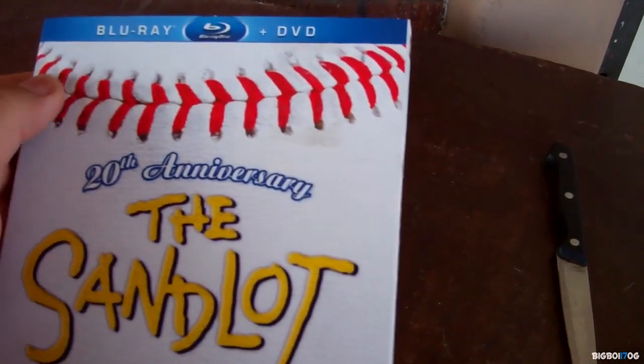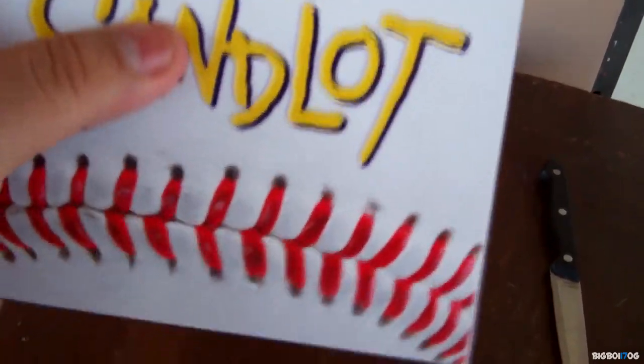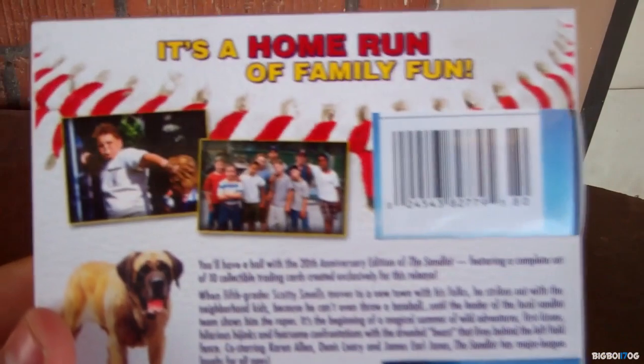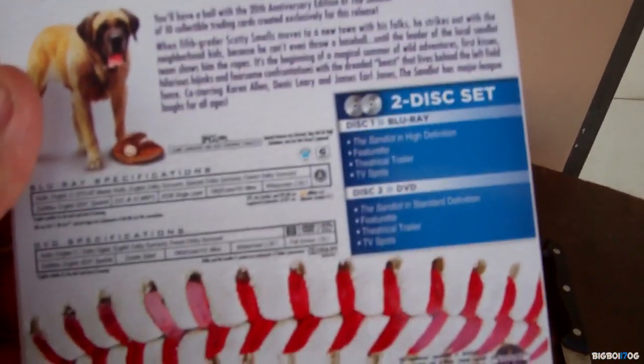The stitching is embossed - really nice embossing. So this is the 20th anniversary Sandlot, and of course there's a spine and the other side, and the back says 'home run family fun' with some screenshots.